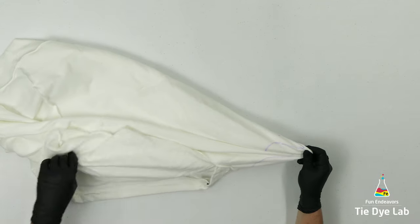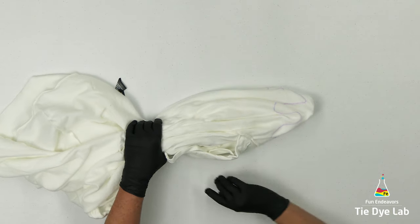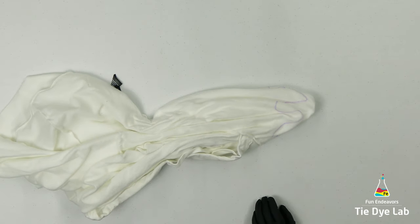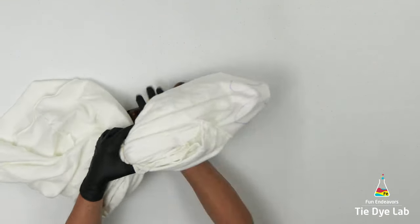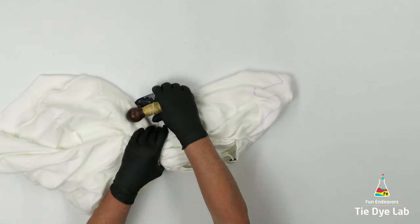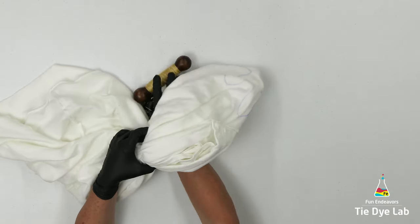Then I'm going to grab that area, lift the hoodie up off the table, and give it a little shake so that it kind of falls naturally. I'm going to start tying my sinew lines from where I'd like the bottom of the geode to be. I'm making this a single geode gravity dye, so I want to leave part of the hoodie that is not tied in a geode pattern.